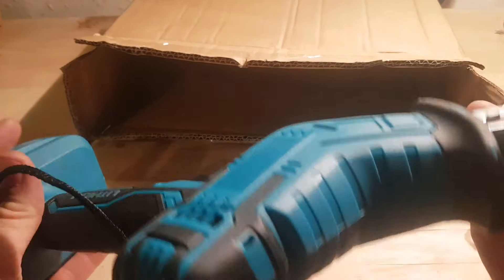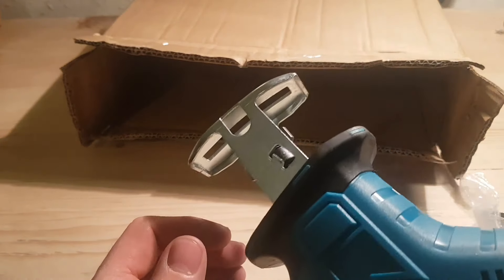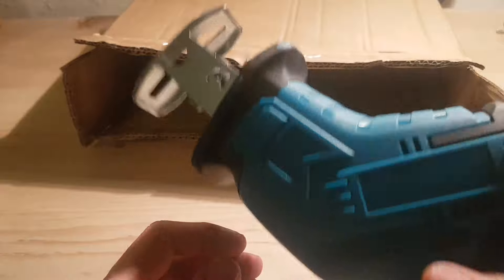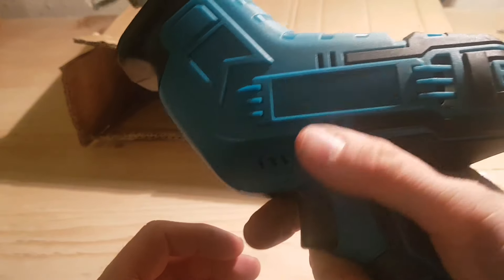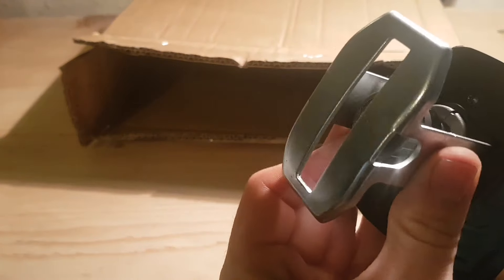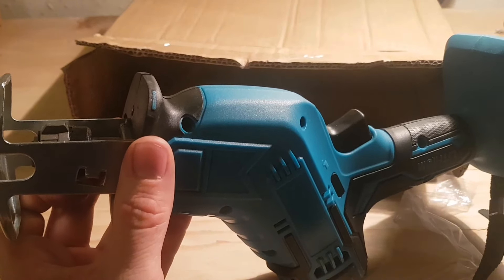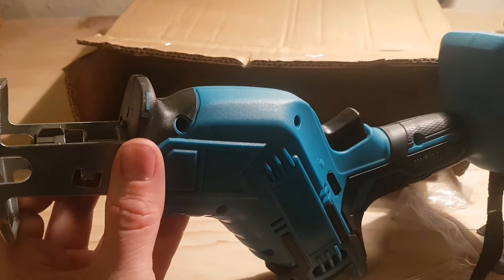Yeah, so it's very much in the Makita colors, but it's very much not a Makita tool. You've got a safety on the switch, which is better than what we had on that chainsaw I bought.